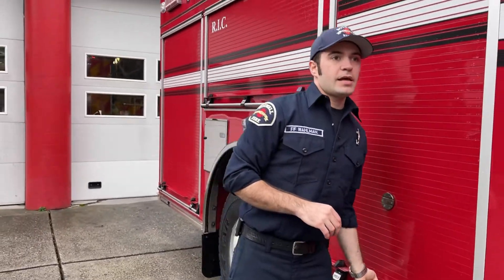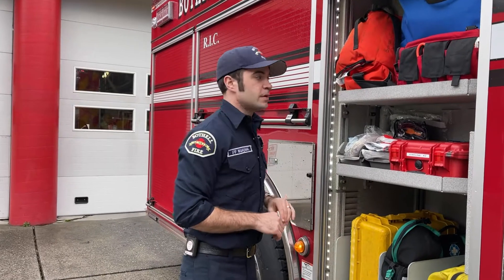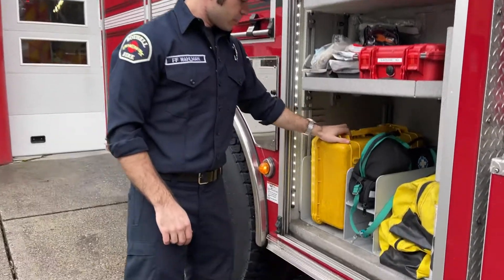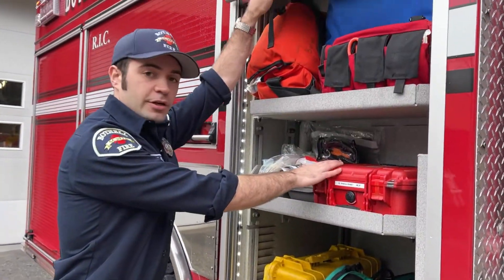This is our compartment for aid calls. Even though we have an aid car, sometimes the engine goes on aid calls as well. So we keep our aid kit right here, along with a defibrillator.